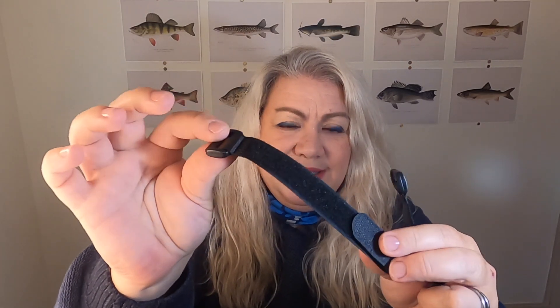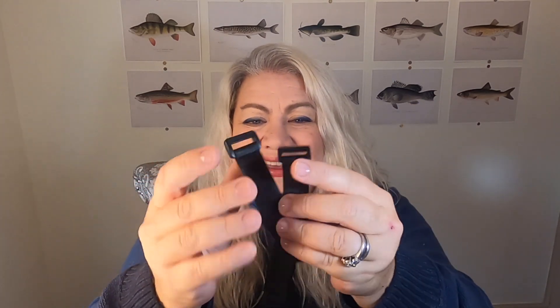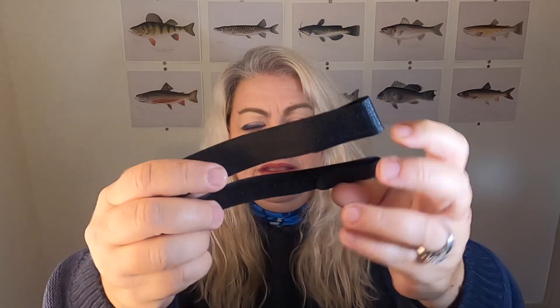There are two velcro straps with a piece of plastic — these are rod wraps. They're not in a package, no branding, not printed with Tackle Monkey, nothing. They're just two pieces of velcro thrown in the box. The closest value I could come up with is about five dollars for unbranded velcro with a piece of plastic to wrap your rods. I'm not saying this isn't useful for some people, but the effort shown in presenting this was basically zero and I am not impressed.